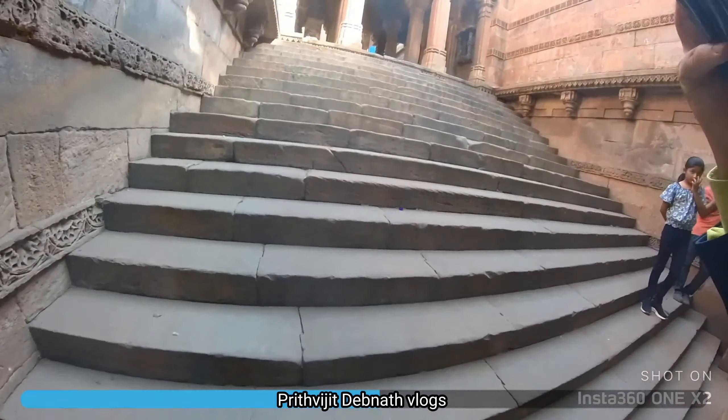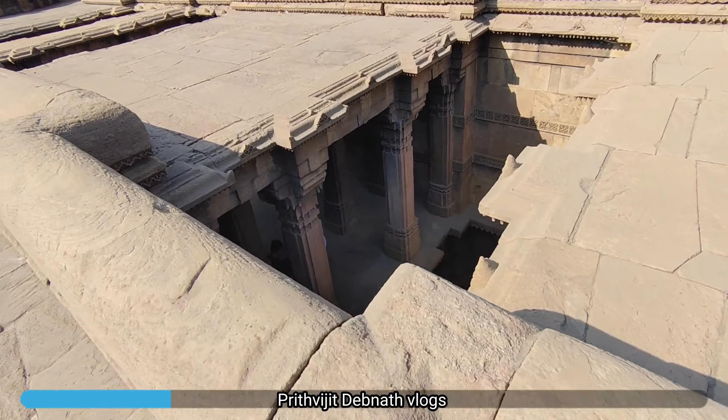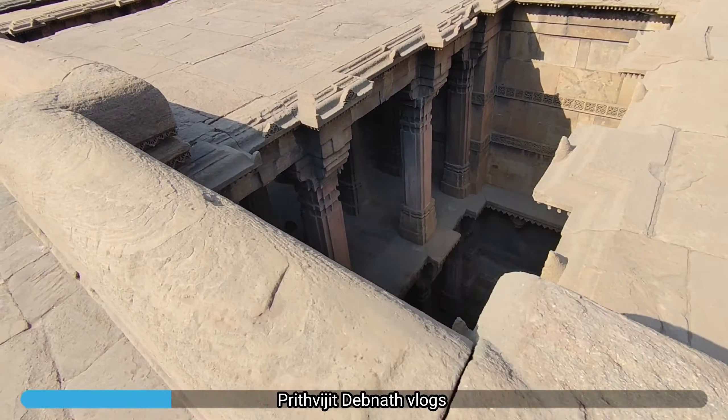We thought that there would be a lot of difficulty coming from the bottom. I can see it just below. This is a mosque — this is a mosque.